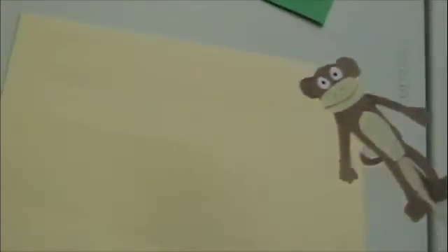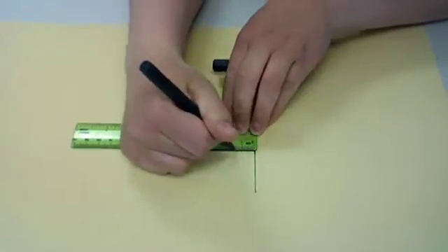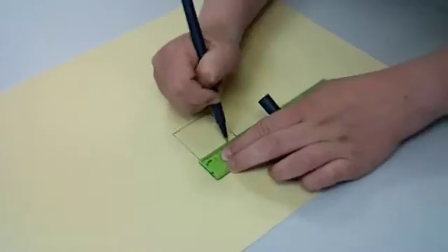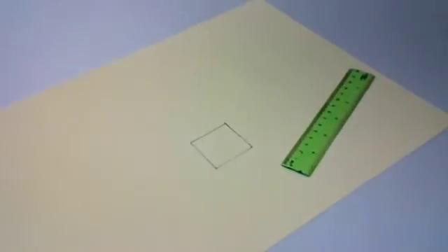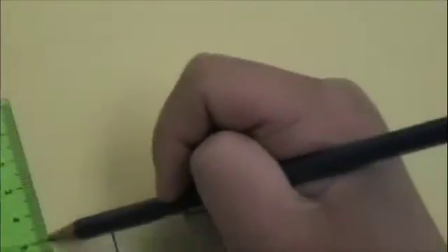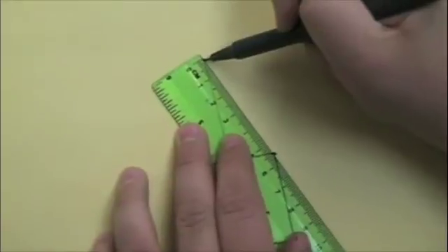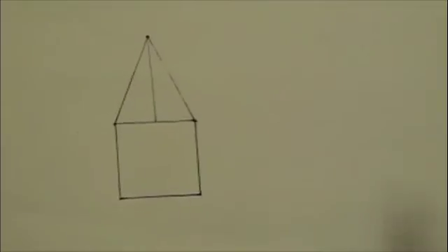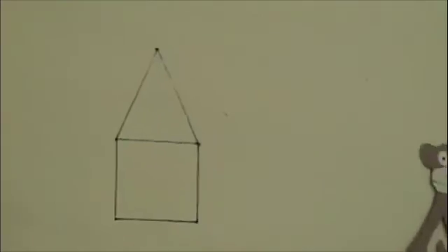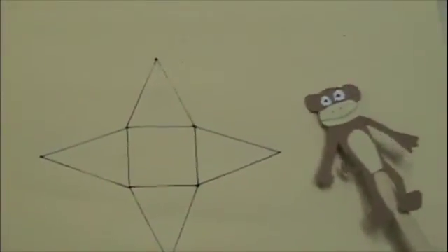Now we're going to draw the square base. There's our square base. Draw a line as long as the height of your triangles in the very middle of one of the edges. Draw a line connecting the tip of the line to the corner. Erase the line in the middle. Now repeat on all sides. You now have the net of a square pyramid.